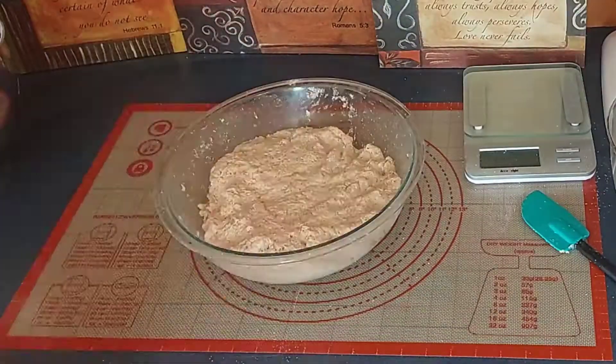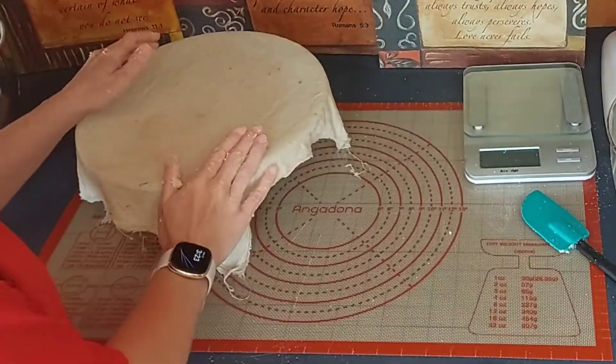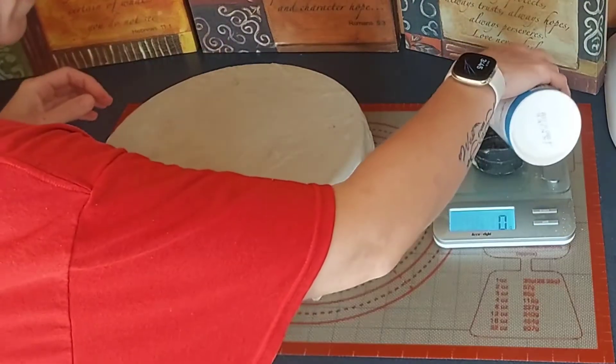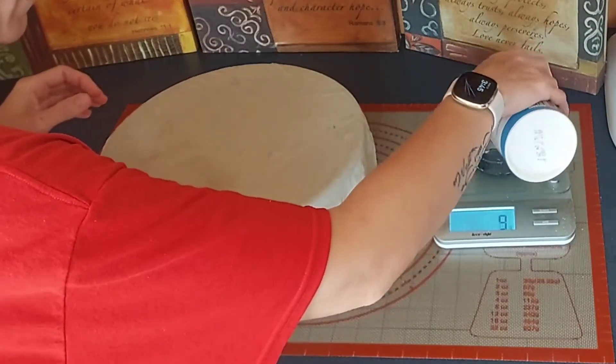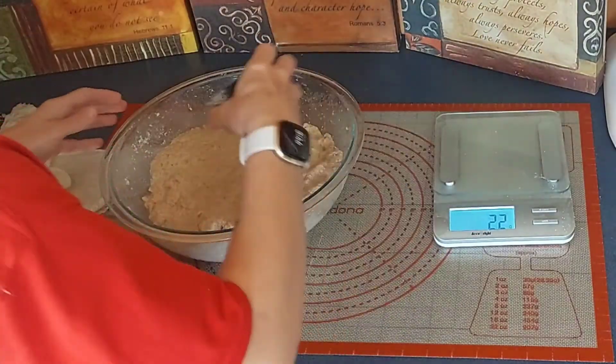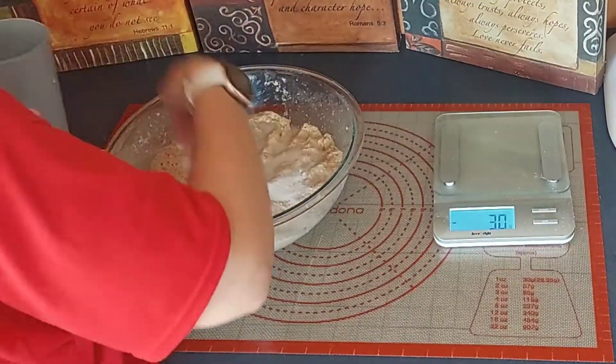Just cover it up with your muslin cloth and let it sit for 40 minutes so that it has the ability to suck up all the liquid. Now we're going to add the salt — only 20 grams of salt. We're going to add a little bit of water on top of that so we can mix it in a little bit better.